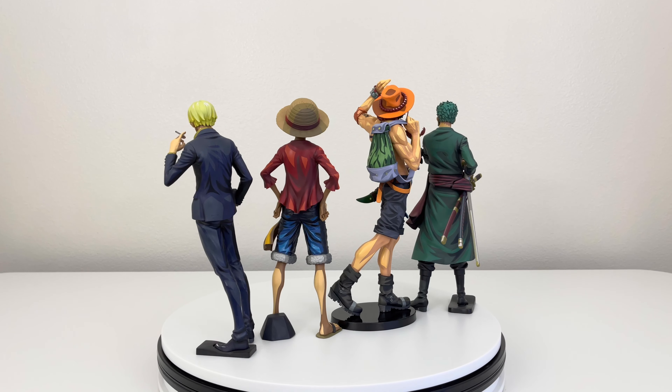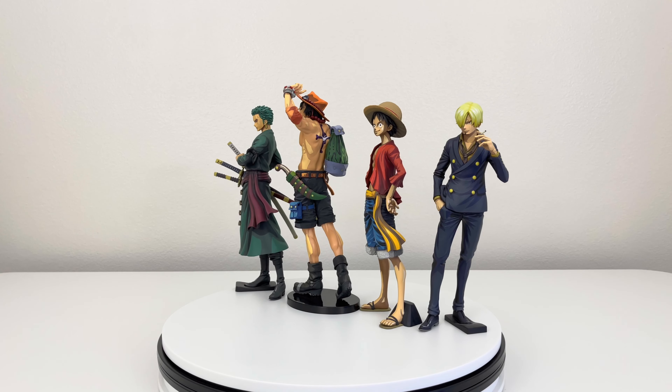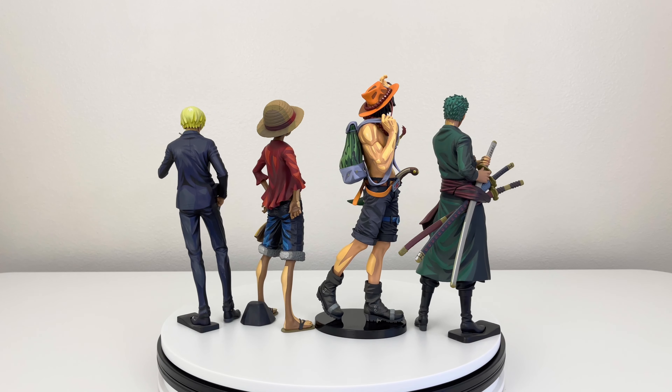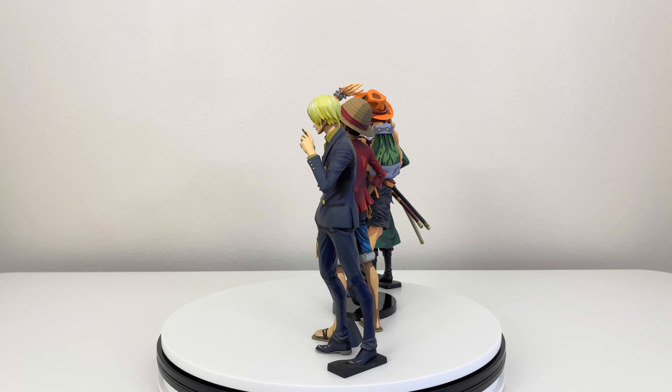Now here we have my manga dimensions: Monkey D. Luffy, Sanji, and Zoro, alongside the Portgas D. Ace two dimension. You can see how it looks having them next to each other — it does look really nice. Portgas D. Ace is a little bit taller though, just by a bit. I think it's because of the hand he has, basically at the top holding his hat.